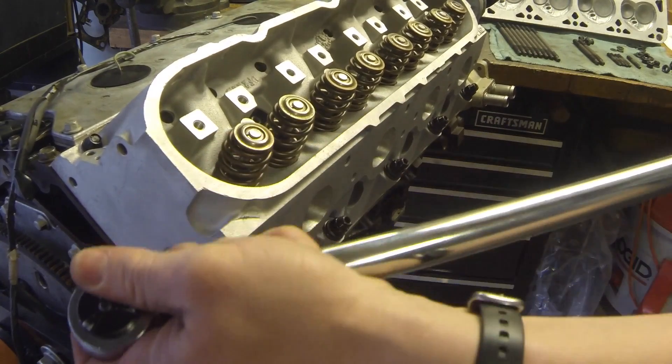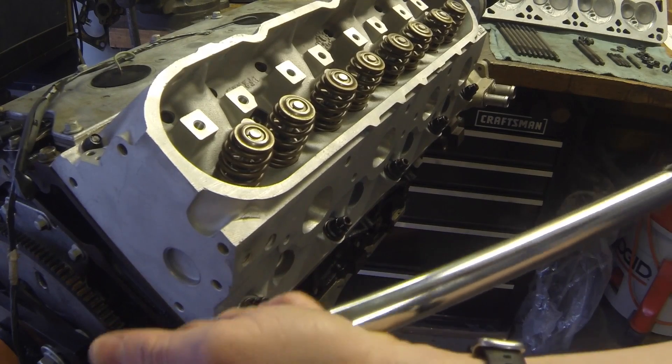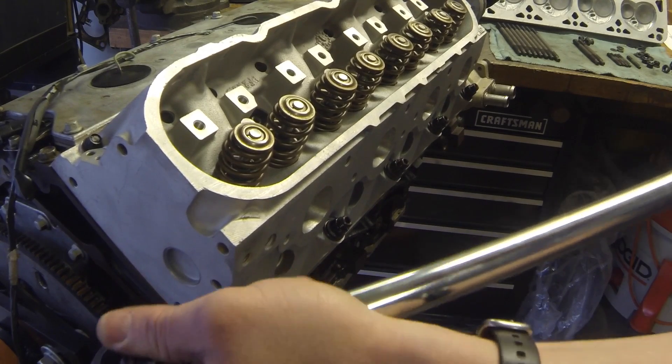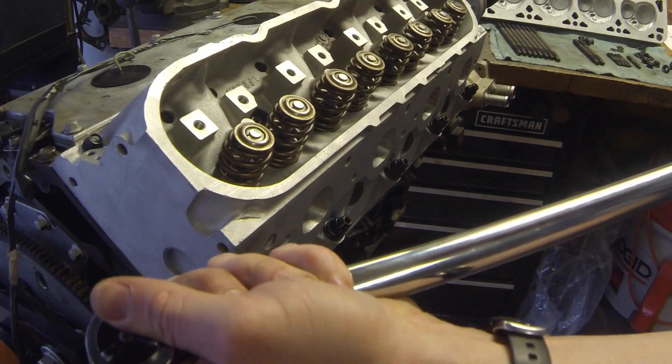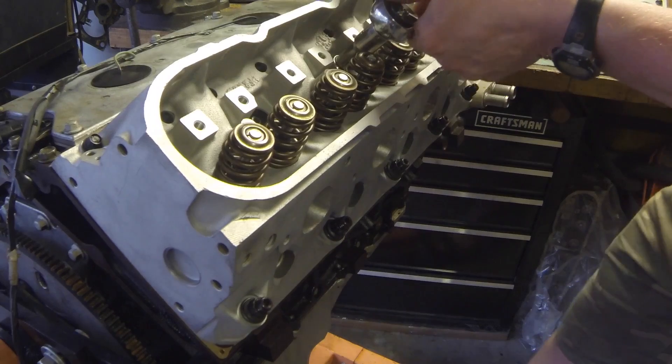Third pass will go all the way up to 70. Start at center again — number one.